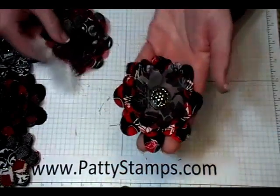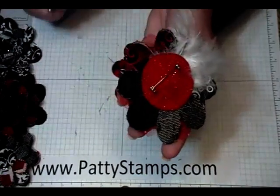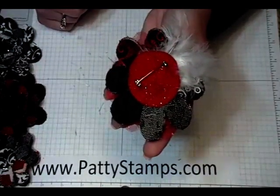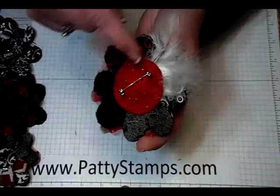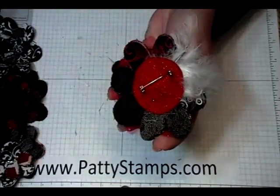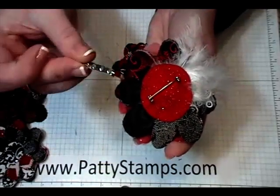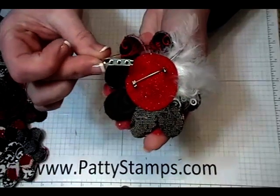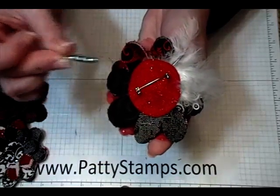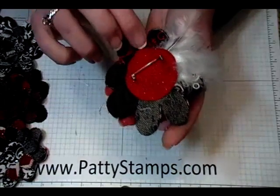For the back I'll show you real quickly what I do. I put a circle that I cut out of the circle die and the Big Shot, and I've snipped two snips with my scissors and put the pin back through the back of the circle. So the pin back is underneath there, and then the whole thing gets hot glued onto the back of the flower — that's a really secure way to secure your pin.